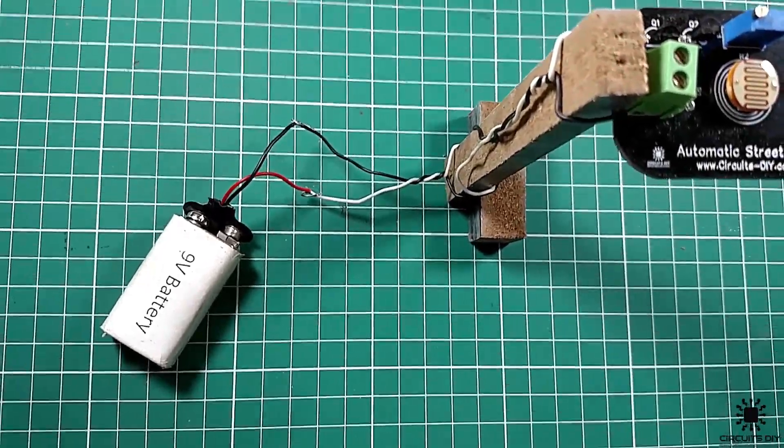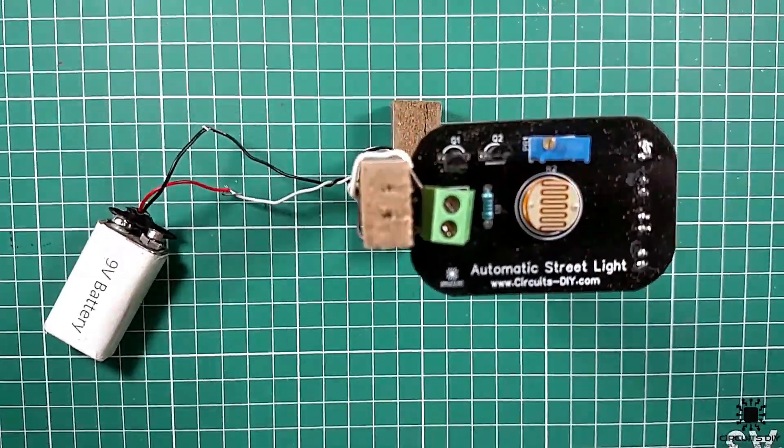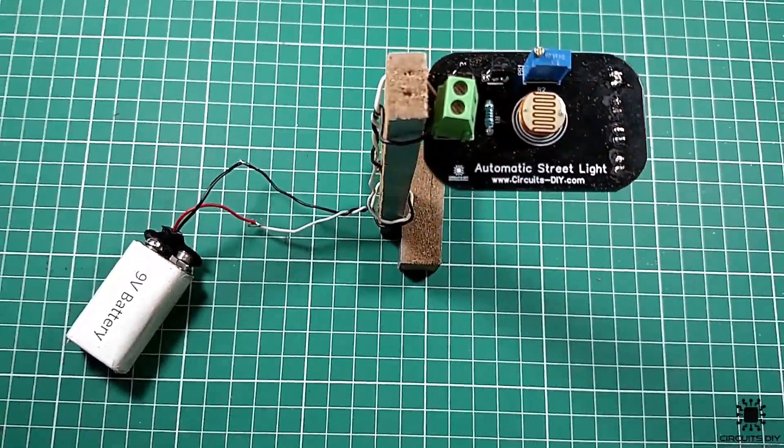Hello, in this tutorial I'm gonna show you how to make a simple automatic street light circuit by using transistors. So, let's get started.